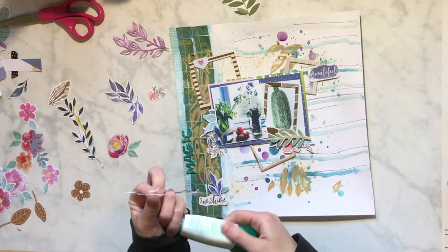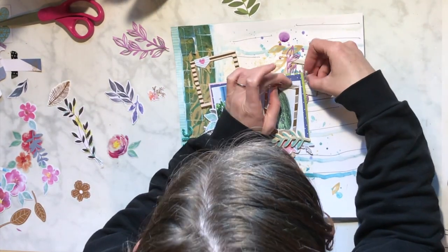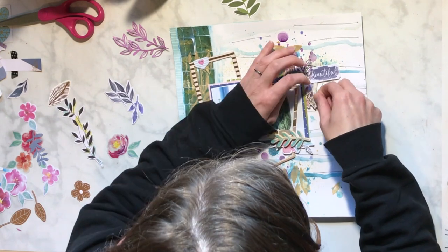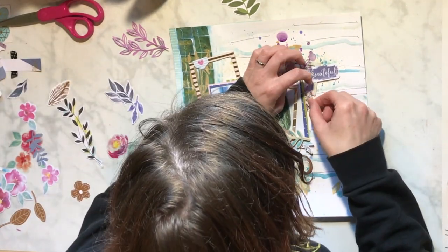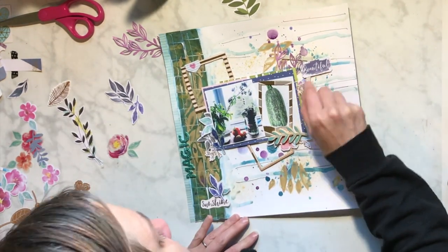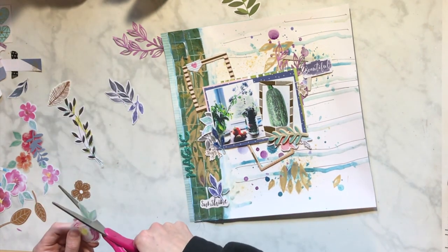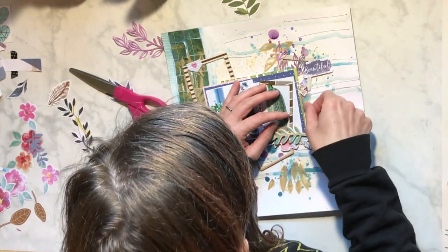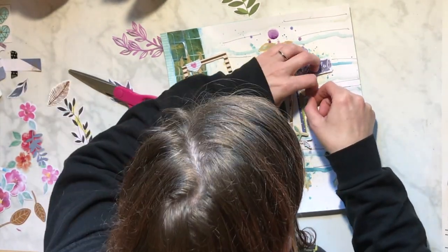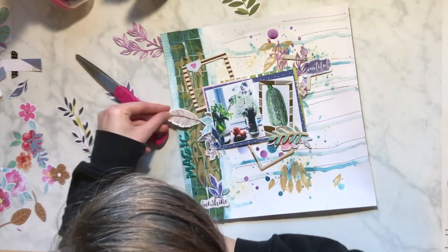Eventually you just have to say, okay, make a decision - let's just add some glue and put it down. What I'm doing is picking some places along where these frames are and building some clusters around them, using those as where I want my cluster places to go, so that I have some areas and it feels like everything has a place. I end up using this little frond.